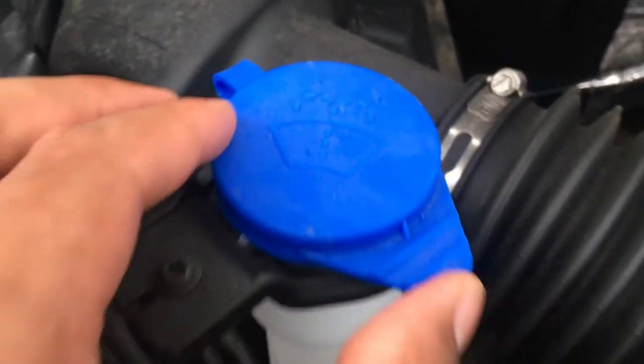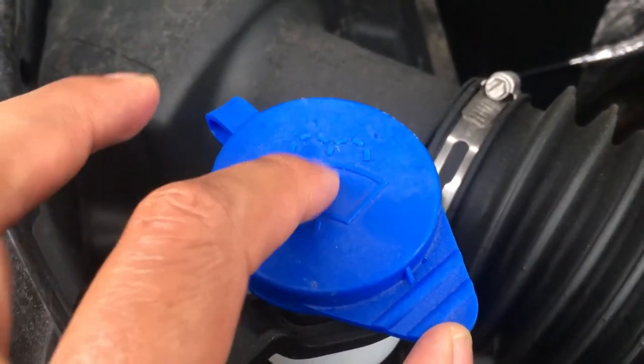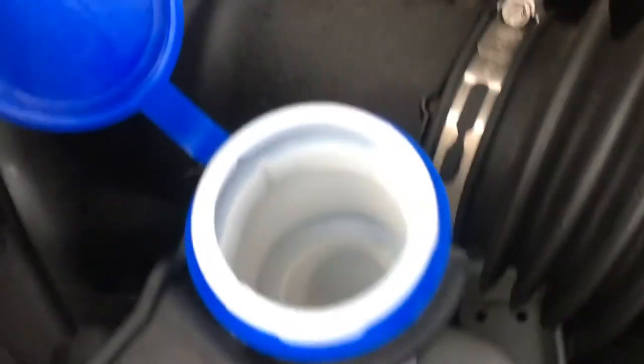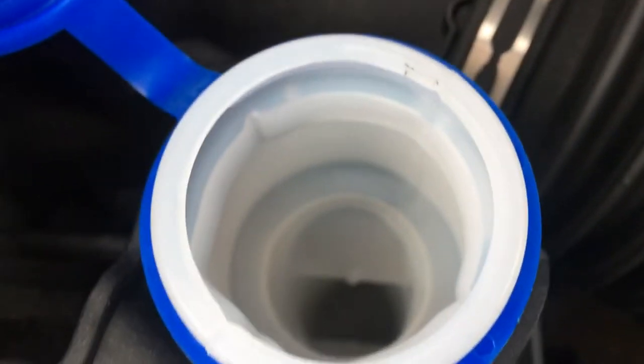You see this right here? That is a windshield wiper fluid description right here. So this is opened up right here and windshield washer wiper fluid is poured down there.